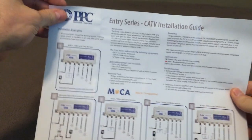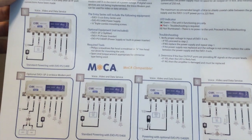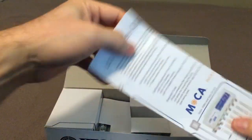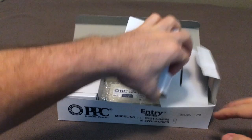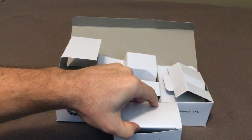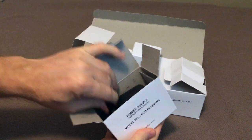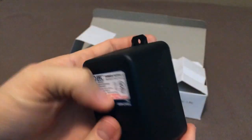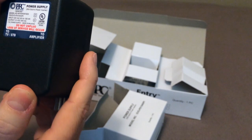First thing we have is an installation card with some diagrams on the various ways you can install it. It's MOCA compatible and also compatible with cable modems. It comes with a power supply — 15 volts DC — which sends power to the amplifier and the splitter.